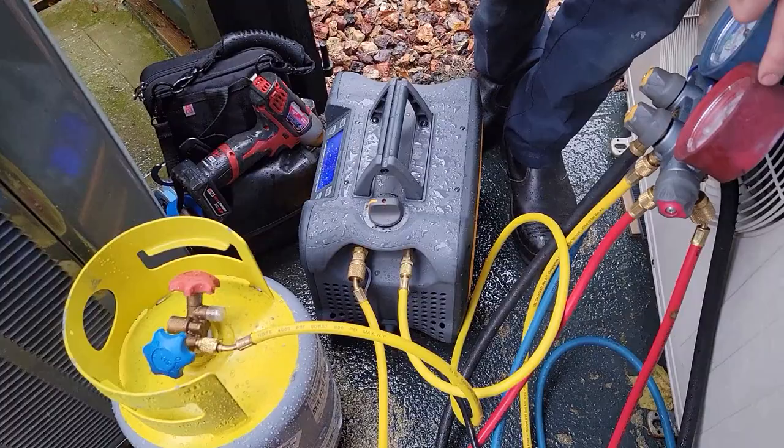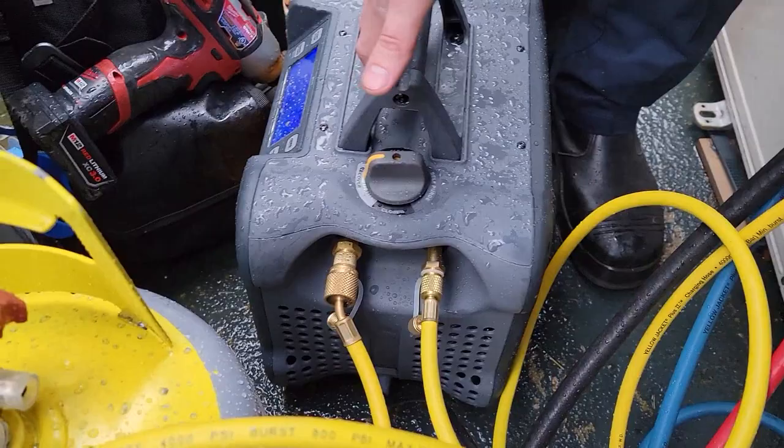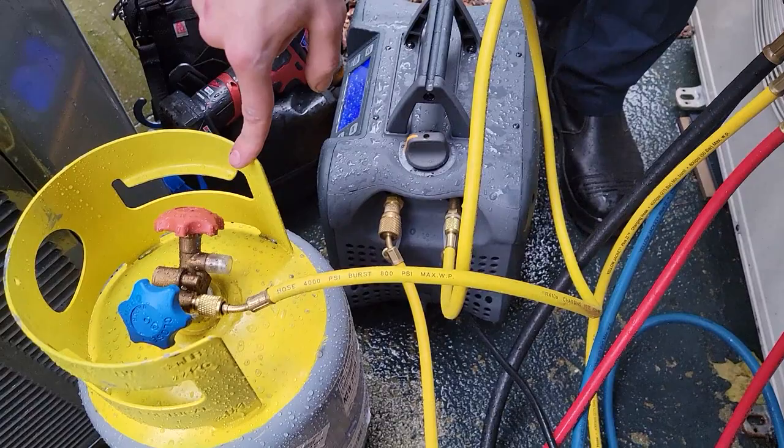What are these? Why don't you point the camera at them? What is this? A recovery machine. And what is this? That's a hose. What is this? A recovery tank. And what is this? It's an umbrella. What is this? A condenser.